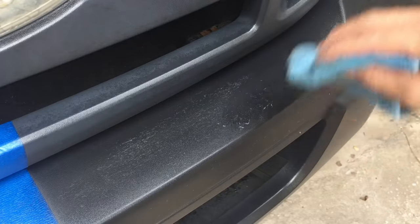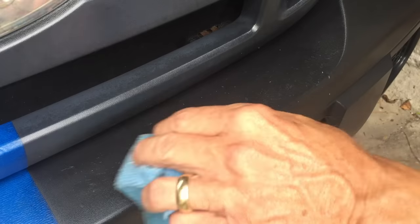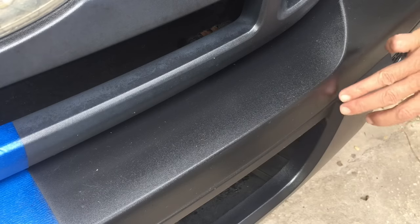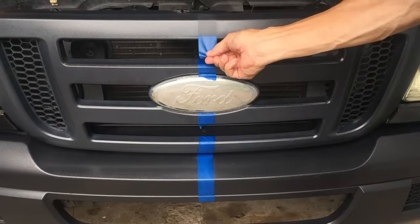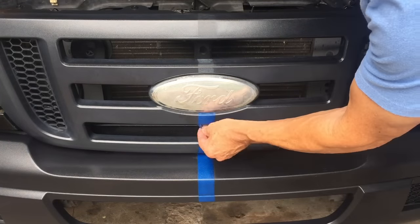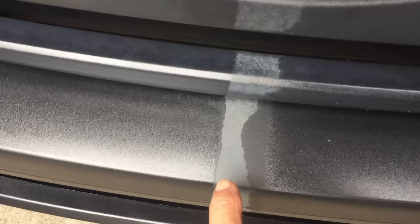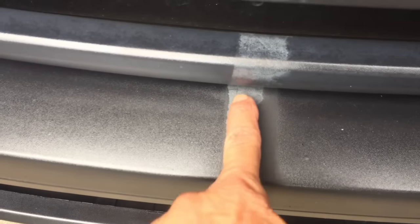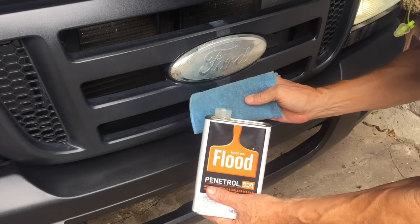Now I'm going to try to clean that cotton up — it might be easier said than done. That's better, still a few little spots but I will work on those. Penetrol dries faster — that's what we learned. You can see where some of the linseed oil primarily bled underneath the tape, but right there is how faded out the whole bumper was. I'm going to touch up those spots with penetrol.